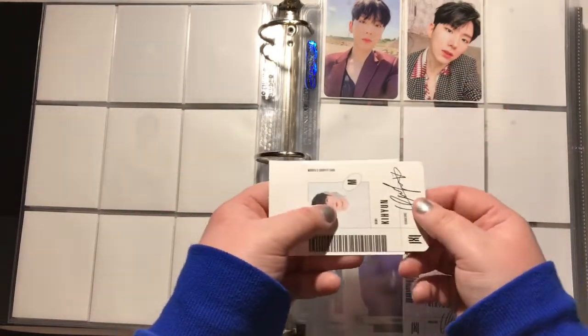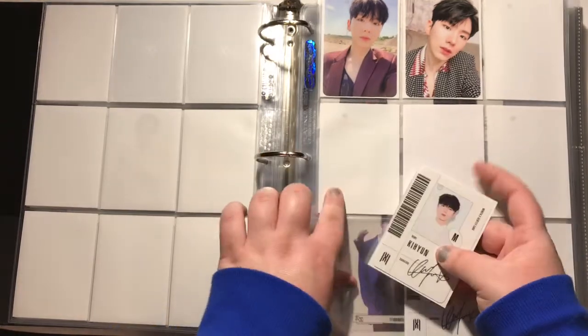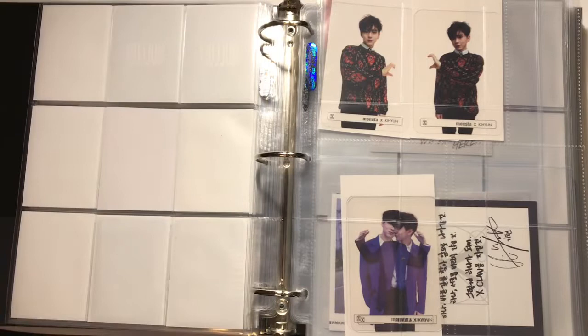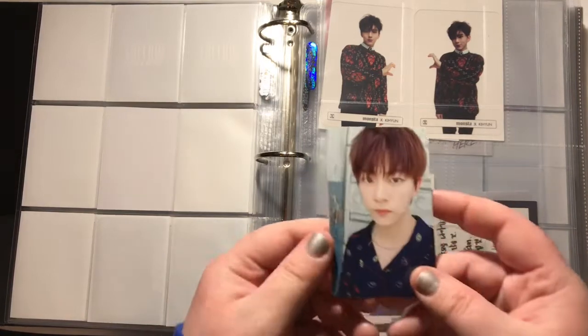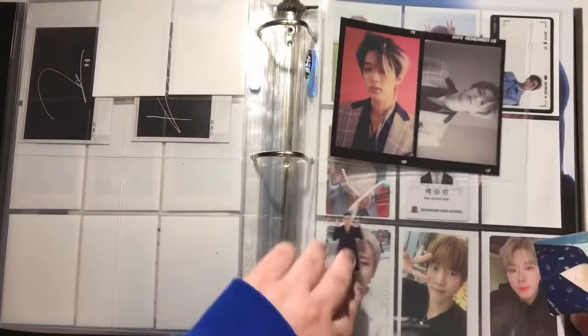This is the X version. I'm sorry for the lighting — I literally have my closet light on, my overhead light on, my lamp on, my window open, and my Christmas tree lit up, and it still sucks. The lighting in my house just genuinely sucks. Anyway, I have T-bombs from Wish, whatever version this is — the orange one.